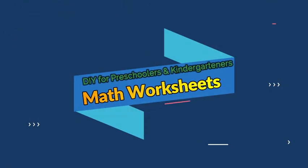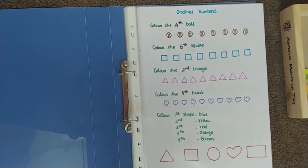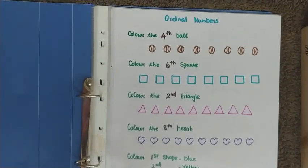Hello everyone, welcome back to our channel. Today I'm going to show you some DIY math worksheets on counting.